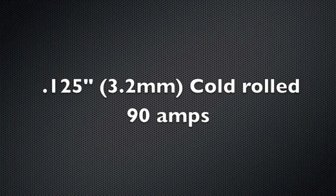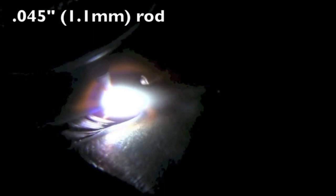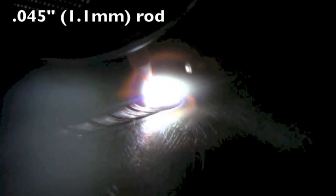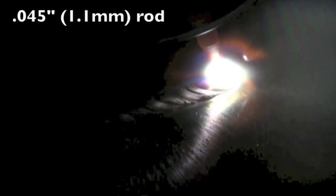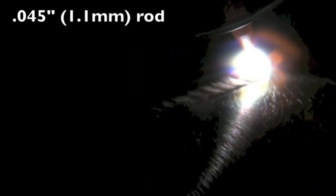First thing I want to do is show the effects of using different size filler wire at 90 amps. I'm not going to change the amperage at all. I'm using 11 gauge cold rolled steel. First up is .045 — that's 1.1 millimeter rod. Notice I'm feeding the rod in there, it's feeding nicely, it's not really disturbing the puddle when it slips in, it's not balling up, and it's also not chilling the puddle.